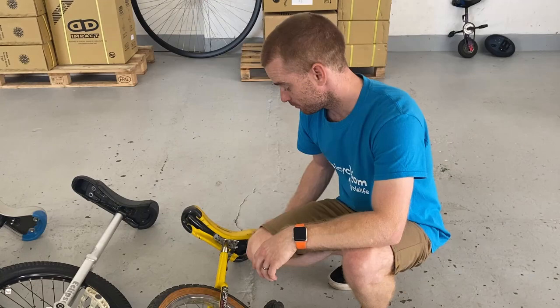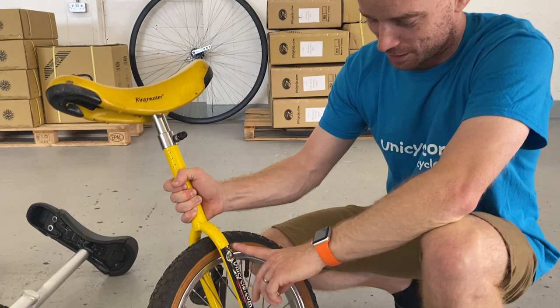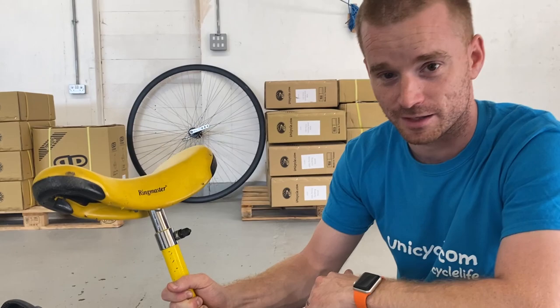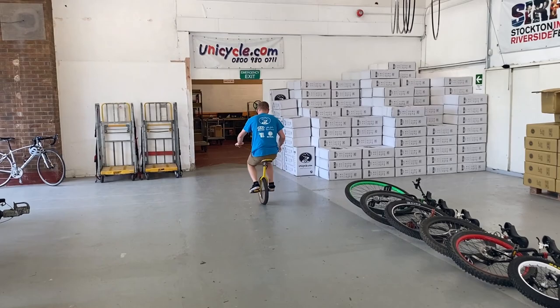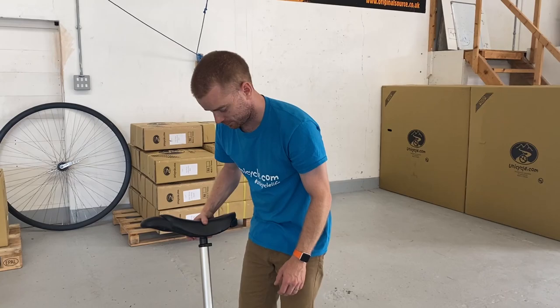First unicycle: this little 16-inch Ringmaster, which I think might be as old as me — you can tell by the stickers, it's really, really old, like old unicycle.com stickers. Great little unicycle, really tough. Let's see if I can ride this. [attempts mount] Well, that one works! Shall we go on to the next one, which is a little bit newer?